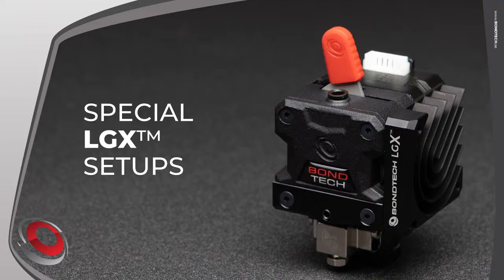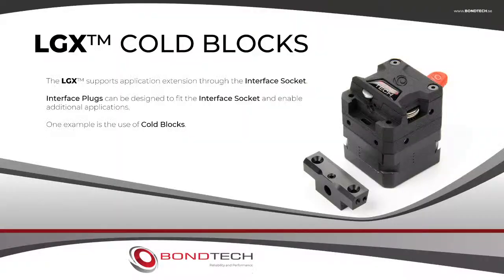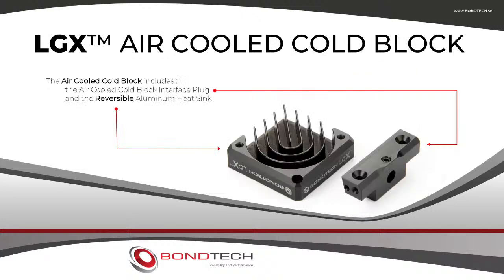Special setups are the third kind of LGX application and are very important. They are extension setups achieved by creating special interface plugs for specific applications or tools. Third-party suppliers or OEM partners can also add to the ecosystem by following the interface plug specification. One example is the use of cold blocks. The first special application for the LGX is an air-cooled cold block created by Bontech.